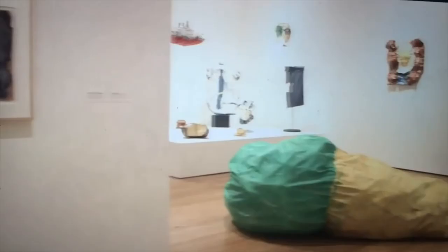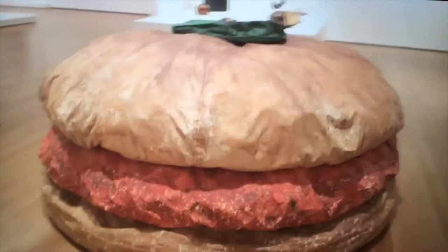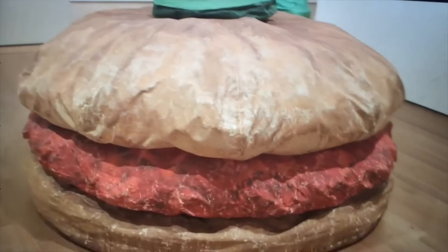If you're going to make sculpture out of real things around you, then why not try to make them soft so that you can push them around and they'll change shape. They all had to be stuffed.